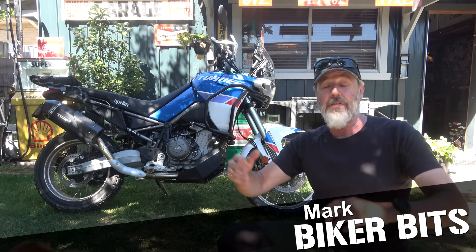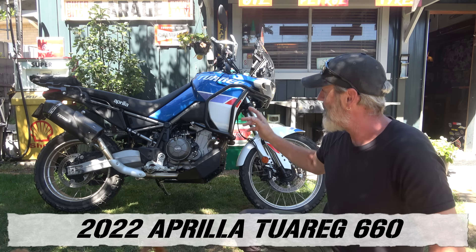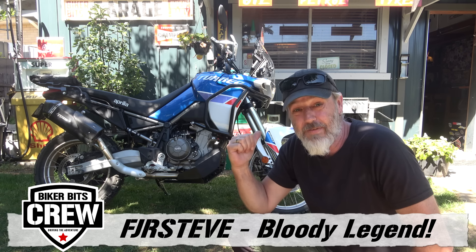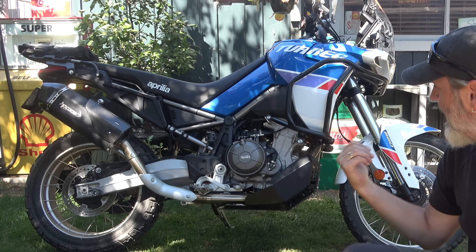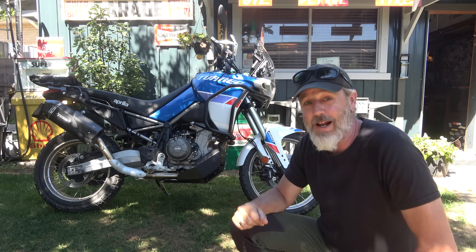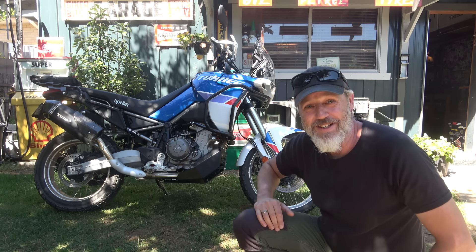G'day guys, how's it going? Righto, we have a rare beast sitting here. As you can see, it's the Aprilia 2reg 660. It's a 2022 model. Stephen, one of the crew members, has brought it over here and we're going to get to do a bit of a test ride. First, what we'll do is just have a look at all the extra bits and pieces that he's got on it. He's obviously got this second hand — we'll find out how much of a bargain this is. Just hopping on it, it's pretty bloody good. Righto, let's get into it.